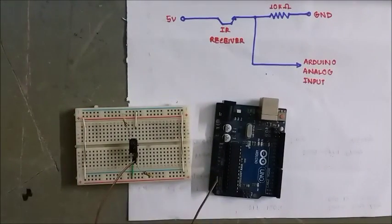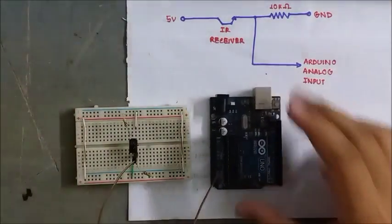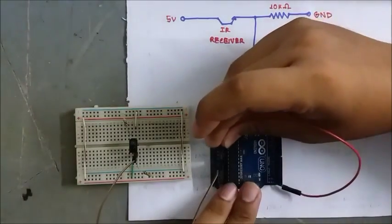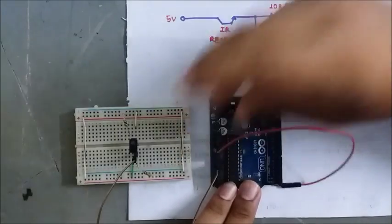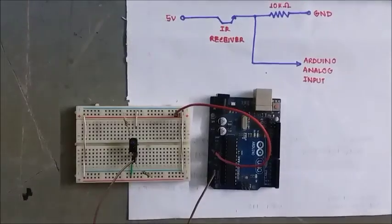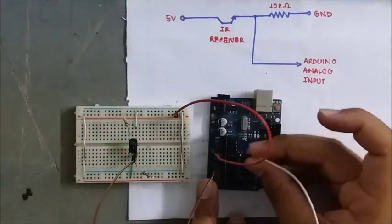The software portion is starting. The connection is positive and negative. The breadboard is positive, and the connection is connected to the ground.